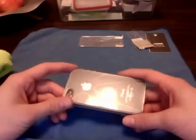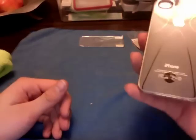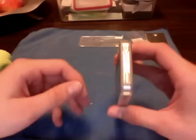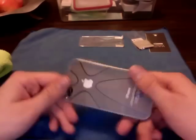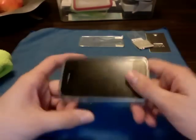It's a $20 case plus $3 shipping, so you get it for $23. They didn't charge me tax, so $23 flat. It's a really good starter case. I do like the Incipio NGP better, but they just don't have it in clear.